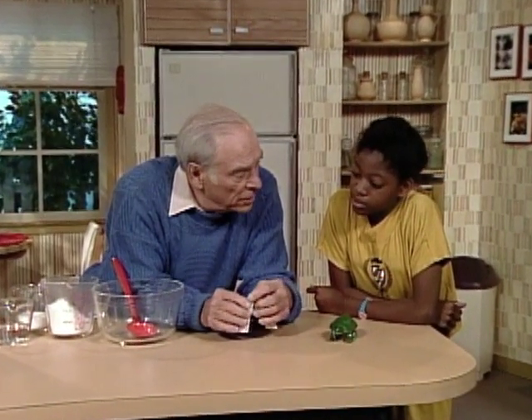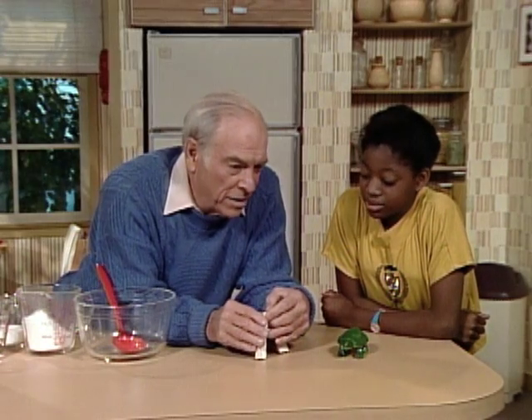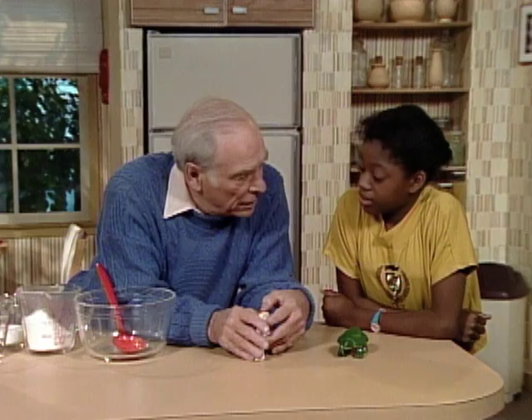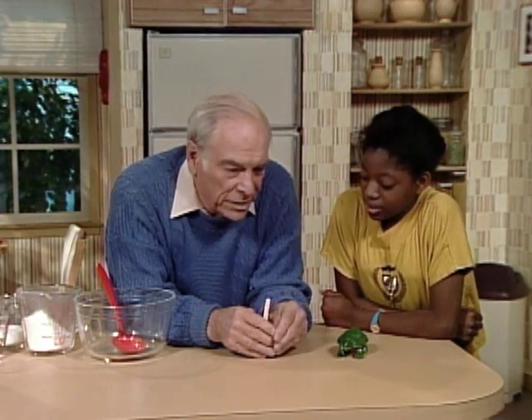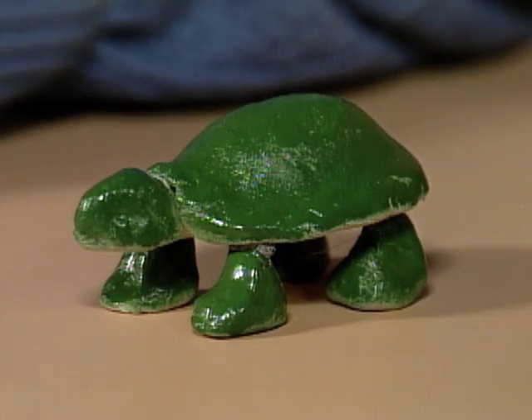Have you ever done any sculpting, Loralee? No, not that I can remember. Well, here's your chance, and instead of buying clay, you're going to make your own out of flour. And you can shape it into all kinds of things and let it dry and end up with things like that. That's a turtle, right?